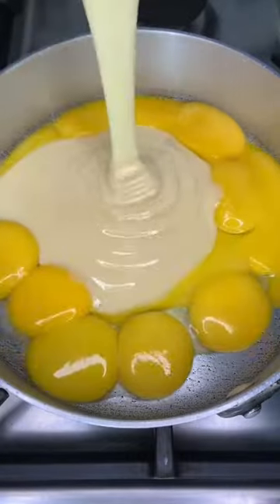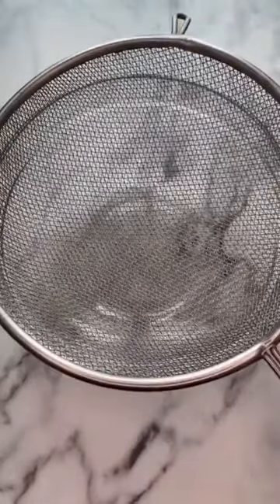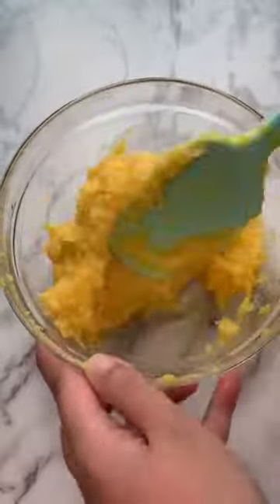In the meantime, you can make the filling. Combine the 10 egg yolks with 1 can of condensed milk and cook that on low heat, stirring continuously until it becomes thick. I like my filling a bit on the thick side, so I just strain it to remove any lumps, then mix in 2 tablespoons of butter while it's still hot.